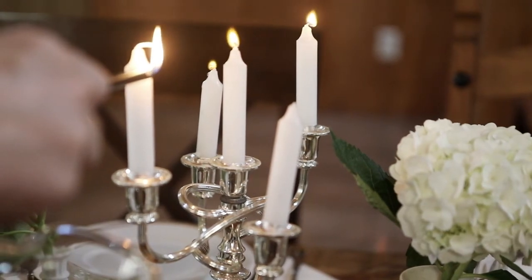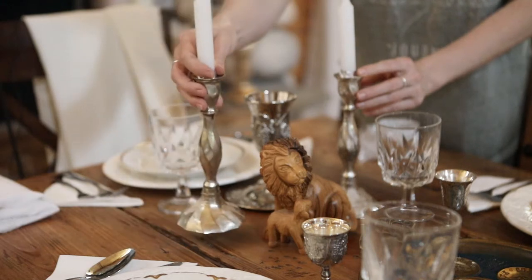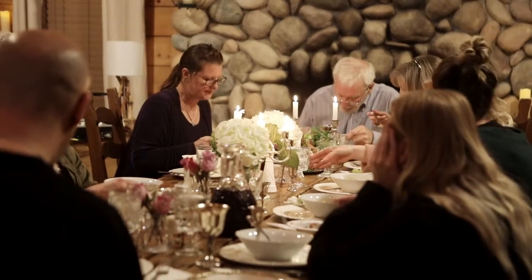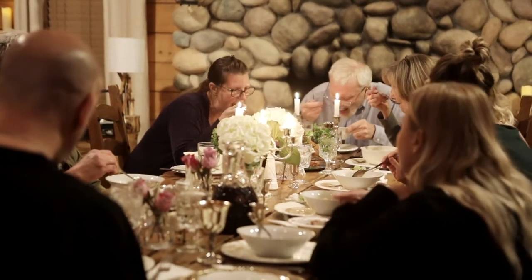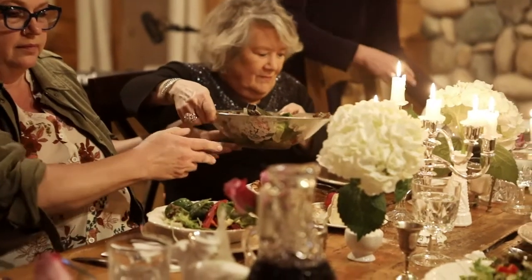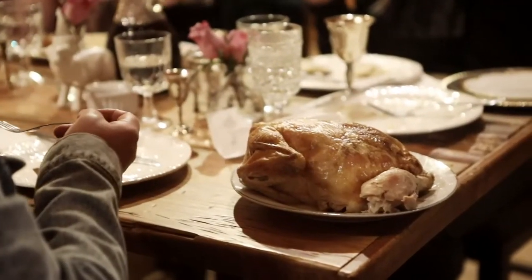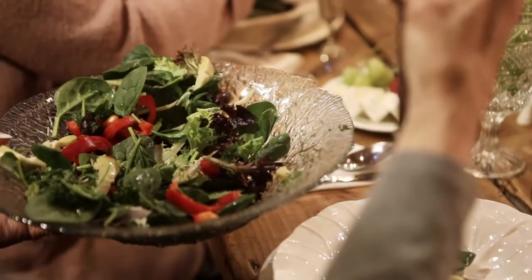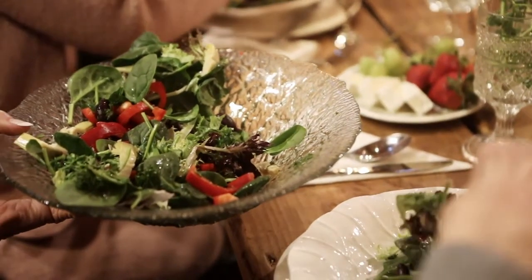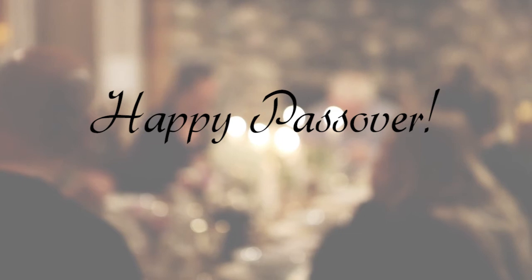Before starting the meal, light your candles. You'll want to have two special candles at the head of the table kept unlit, since they are lit during the service. There's also a traditional Passover meal you can make with a variety of dishes, and while that's not included in this video, you can find lots of recipes for things like baked chicken, matzo ball soup, and salad that can really make your Seder an incredible experience. Enjoy your Passover feast!